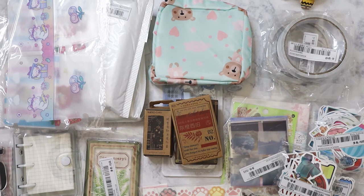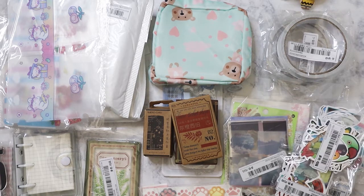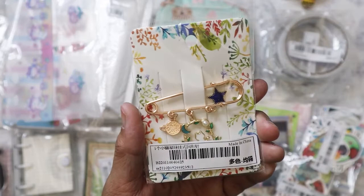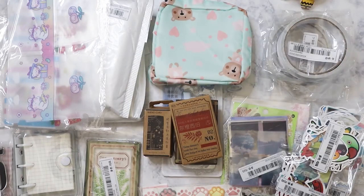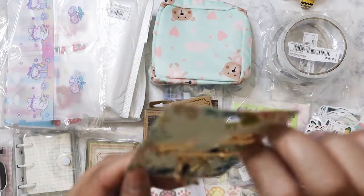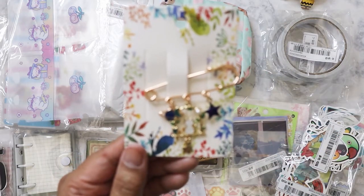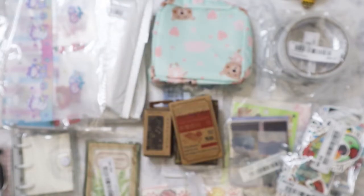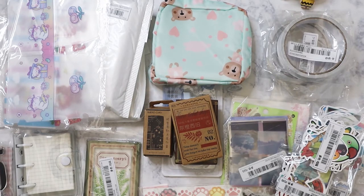This order only took a week and a half to get to me. Here's another repeat — this time I got another one of those cat clips in blue and green. Last time I got pink. It has the cat sitting on a little swing with stars and a planet. I think it was a dollar to a dollar fifty.